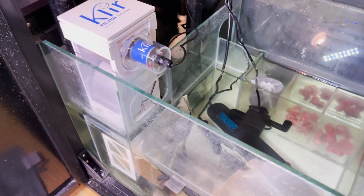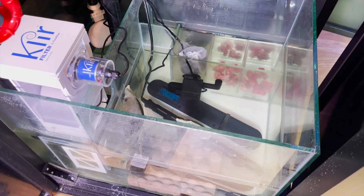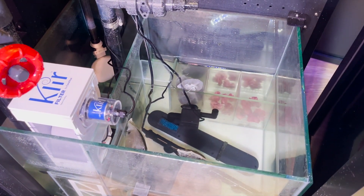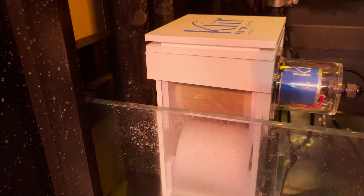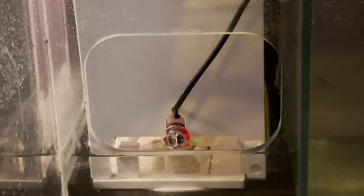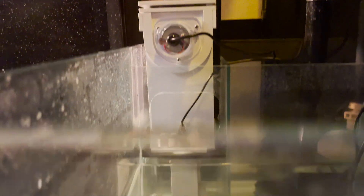Now the water change is done — just want to briefly talk about the Klir Di-4. With the CADE stock sump there's a hole for a filter sock overflow, so when those filter socks get full of waste the water can just overflow into the sump and keep flow going. The issue is the Klir needs at least an inch and a half of clearance, and I had to lower the sensor all the way to the bottom for it to actually actuate and work.